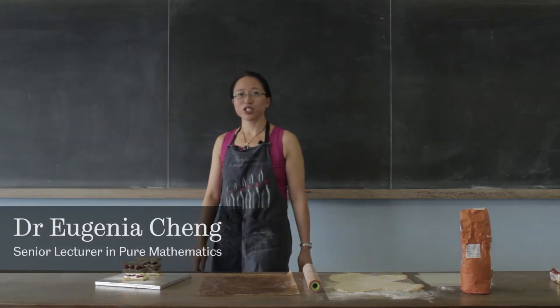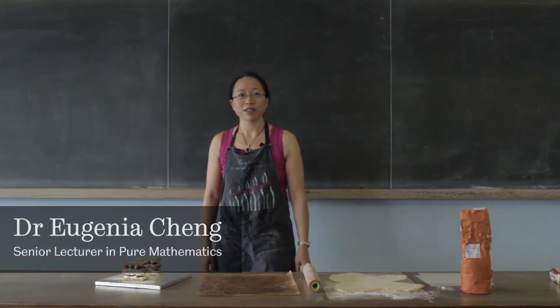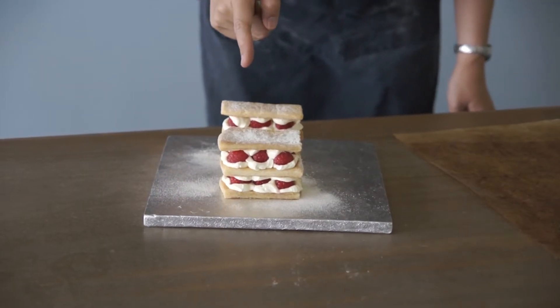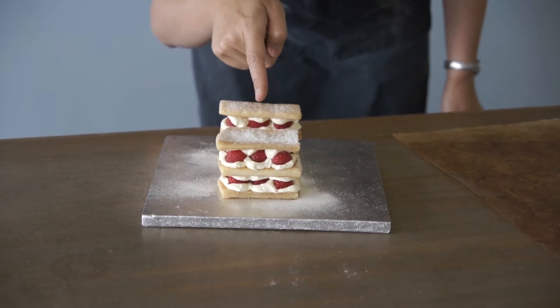Hello, I'm Dr. Eugenia Cheng, Senior Lecturer of Pure Mathematics at the University of Sheffield, and this is a mille feuilles.